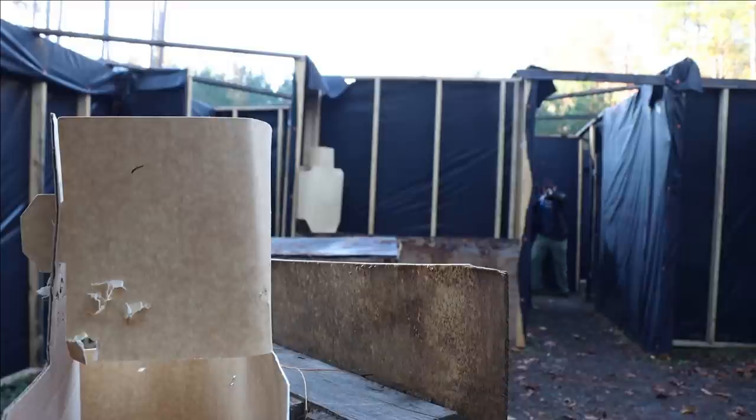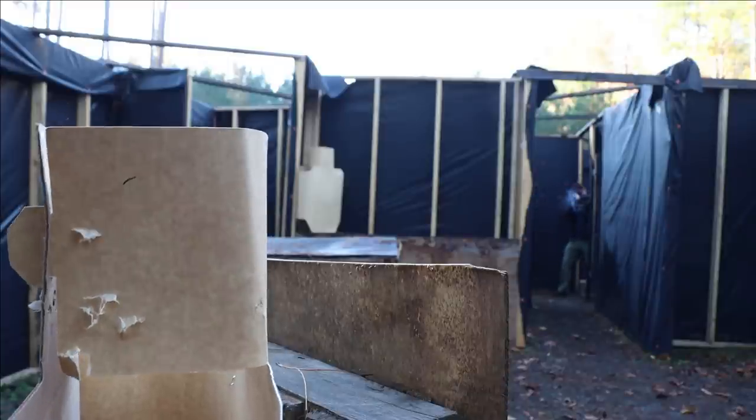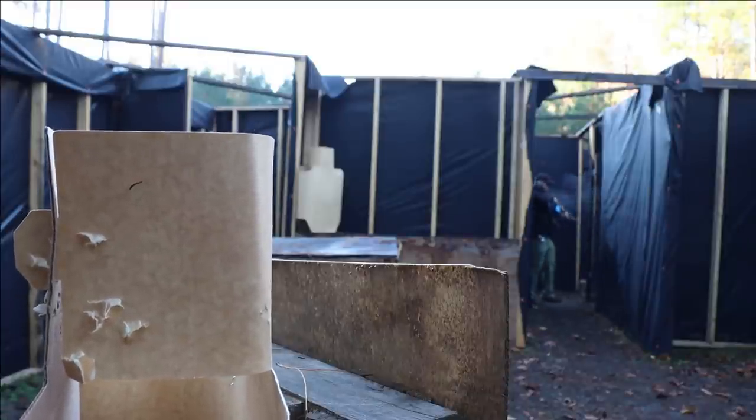So I got a whole bunch of reps — force on paper, if you will — in the shoot house running with the Tango 6T, and I was very impressed with the overall performance of the optic. The eye relief is forgiving enough that I don't have a significant issue snapping rapidly into the rifle for a cheek weld in order to get my hit.